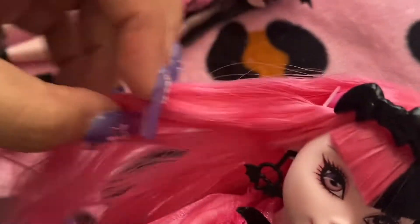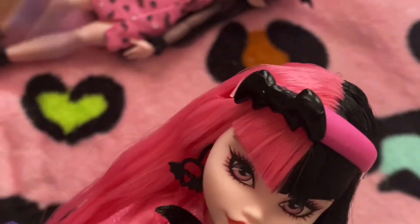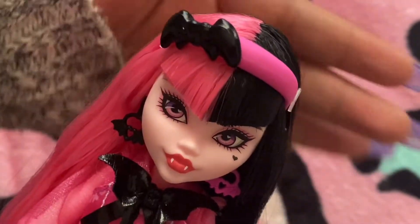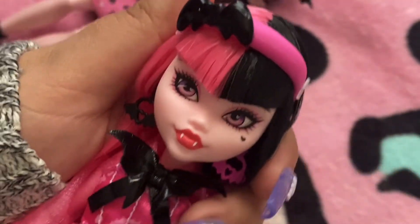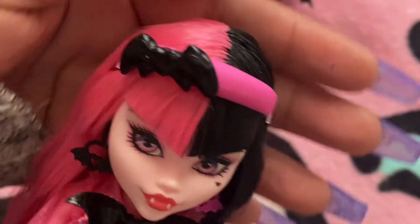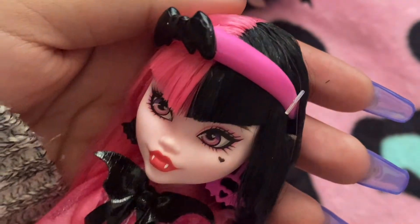And maybe help out with the tangles. But regardless, this is what she looks like. She has pink on one side and then black on the other. Her bangs do have a V-shaped style, and then she has her little headband right there.